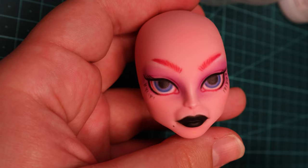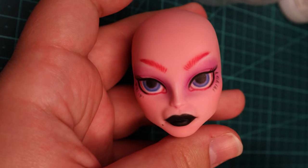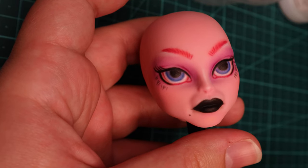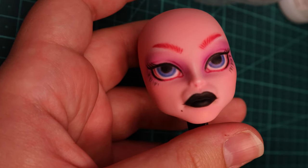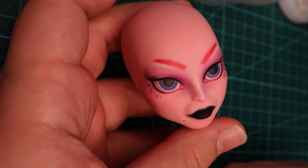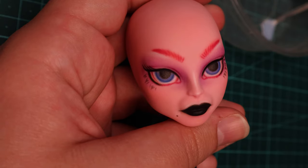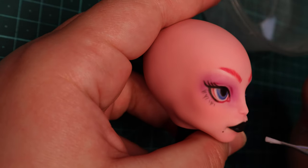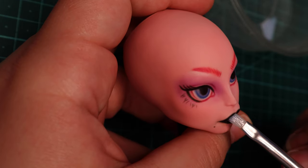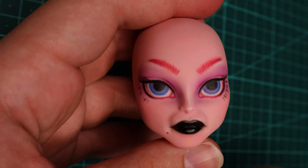Eventually, I got her to a point where I felt like she was... done? It feels strange to say, because I've never felt a doll was done using just pencils before. And I probably could have added more using paint, but I genuinely don't think it's necessary with Citadel if you don't like using paint. So, as a last experiment, I added some gloss varnish to her lips to see if it would help take away some of the milkiness I could see there — which it definitely did.